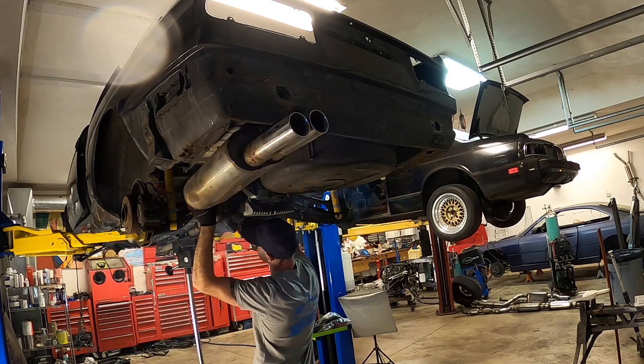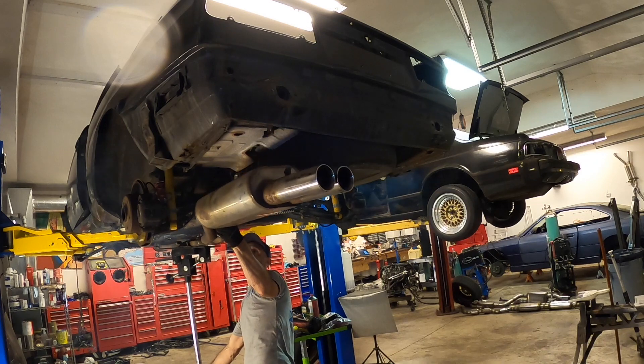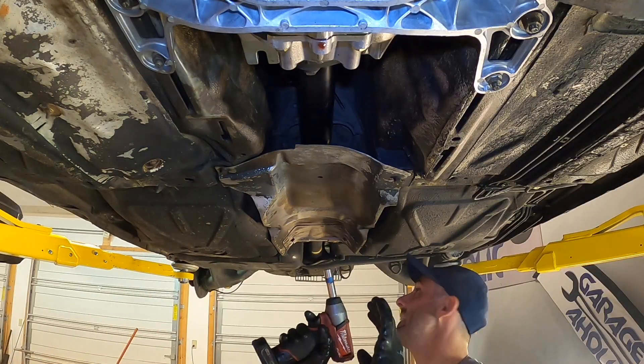There we go. Not bad — I didn't estimate the center of gravity too badly. And there it goes — the exhaust is out.